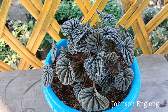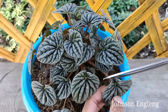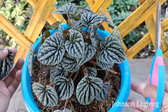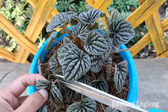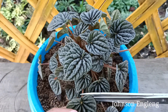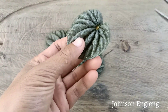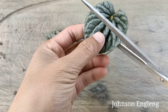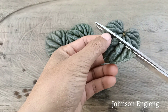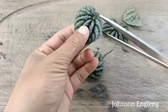Without wasting time, let's begin. I'll choose a healthy leaf and use a sharp scissor or cutter for taking the cuttings. Peperomia caperata is an indoor plant that needs indirect, bright light. I'll cut each leaf in two parts, right in the middle, and do the same for all the leaves.